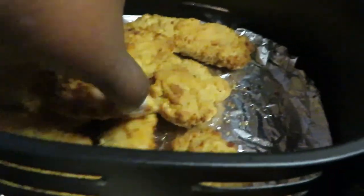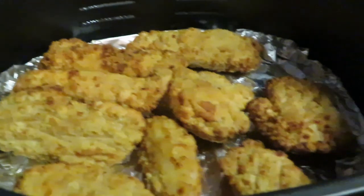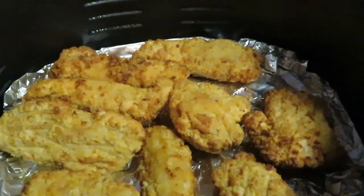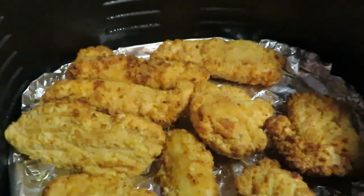It's hot up in here. Let me go ahead and get these strips on a plate, and then I'm gonna go ahead and get the fries started. I'll be back to show y'all me dumping the fries in — gotta put some oil on them.